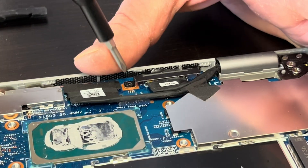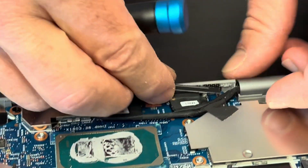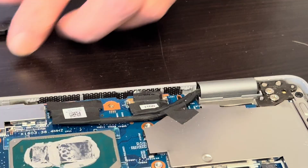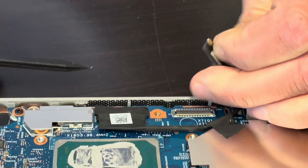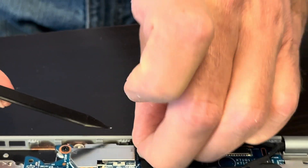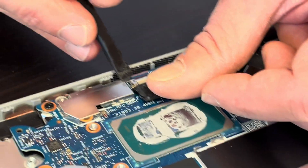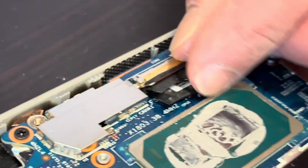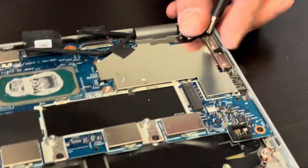Disconnect the video cable. To disconnect this cable you have to flip that retaining clip. Now we can take it out. Now take out all the remaining screws.